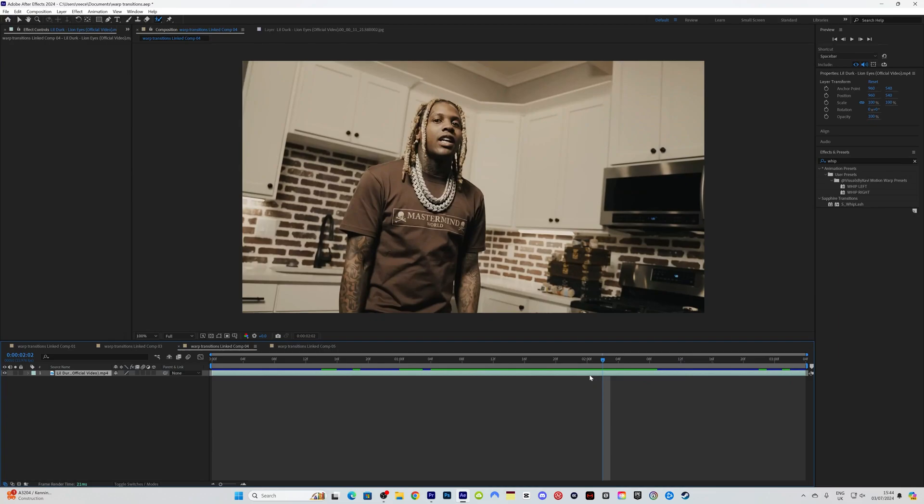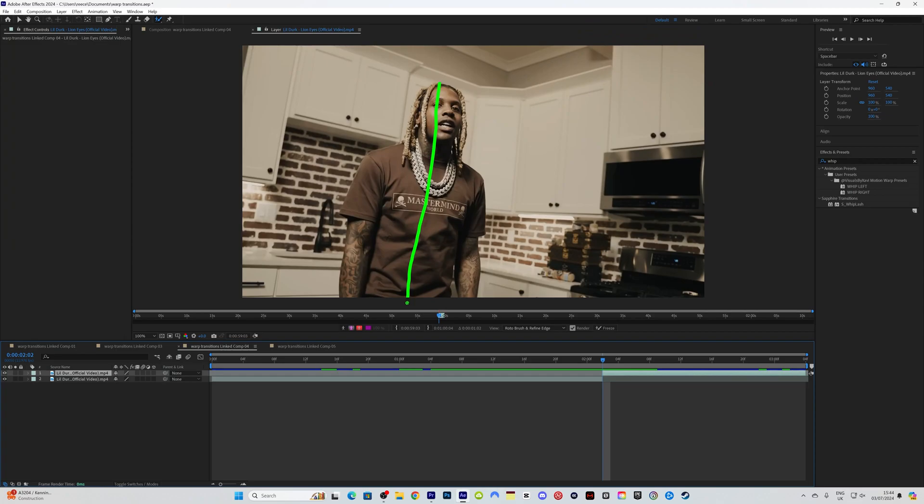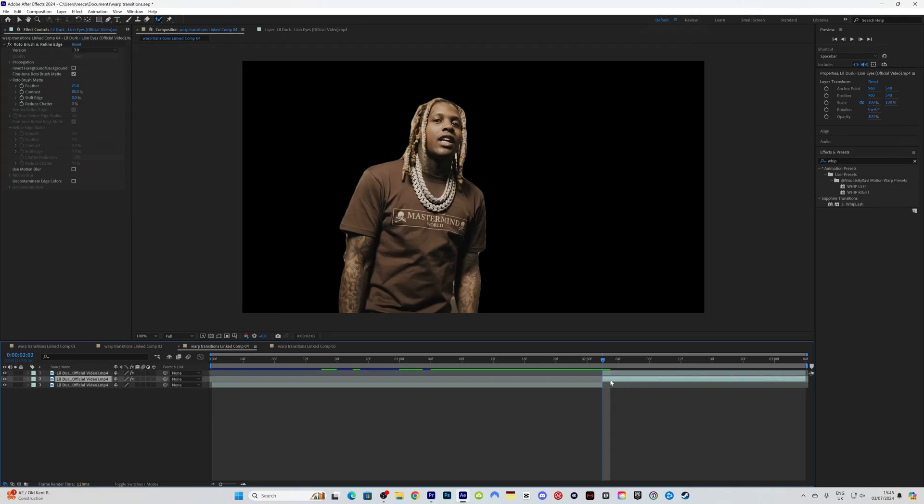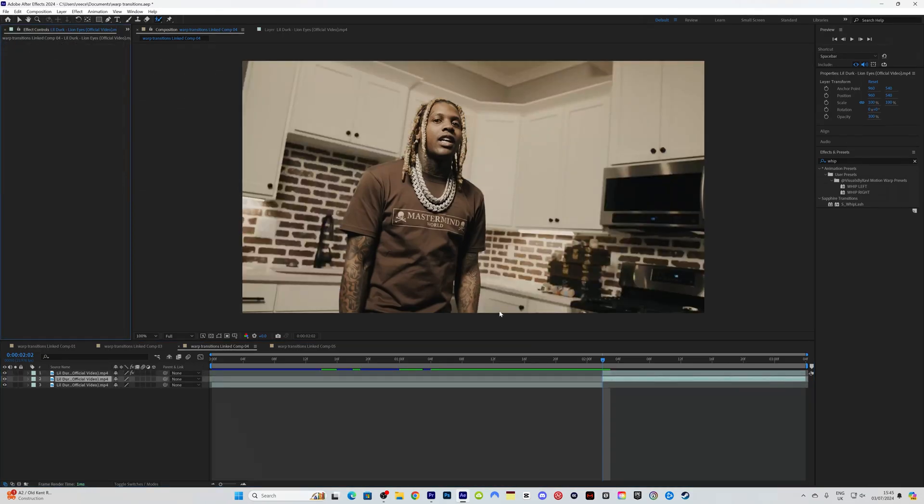Hit Ctrl+Shift+D on the keyboard to split the layer at that point, then rotoscope the subject out. Go into the composition, go to feather and feather it out just a little bit — around 21 — then duplicate this layer and delete the rotobrush on the second layer so that the background comes back.